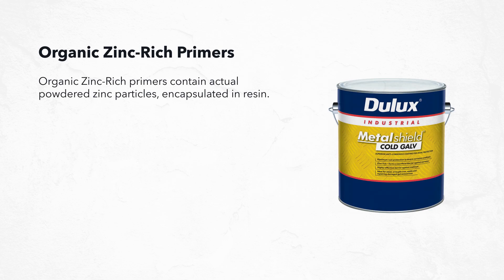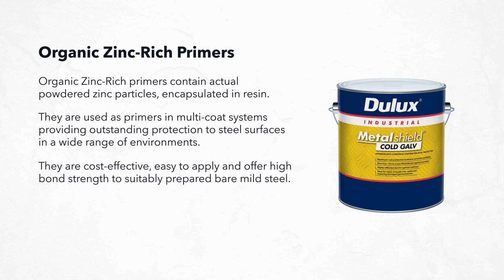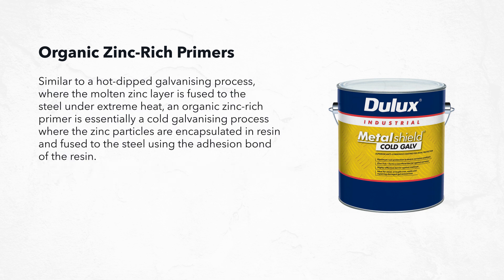Organic zinc rich primers contain actual powdered zinc particles encapsulated in resin. They are used as primers in multi-coat systems, providing outstanding protection to steel surfaces in a wide range of environments. They are cost-effective, easy to apply, and offer high bond strength to suitably prepared bare mild steel. Similar to hot dip galvanizing where the molten zinc layer is fused to steel under extreme heat, an organic zinc rich primer is essentially a cold galvanizing process where zinc particles are encapsulated in resin and fused to the steel using the adhesion bond of the resin.